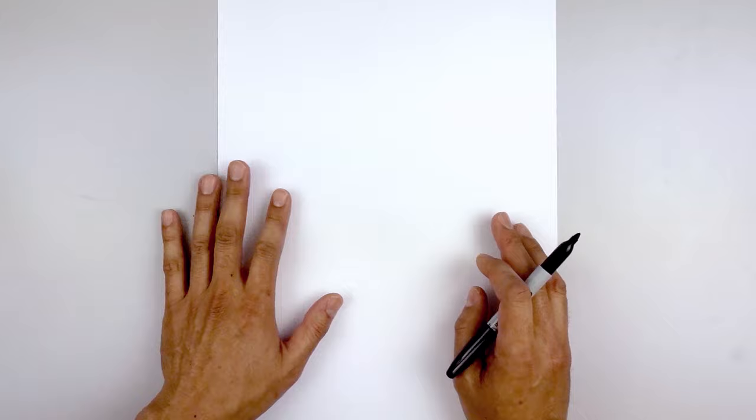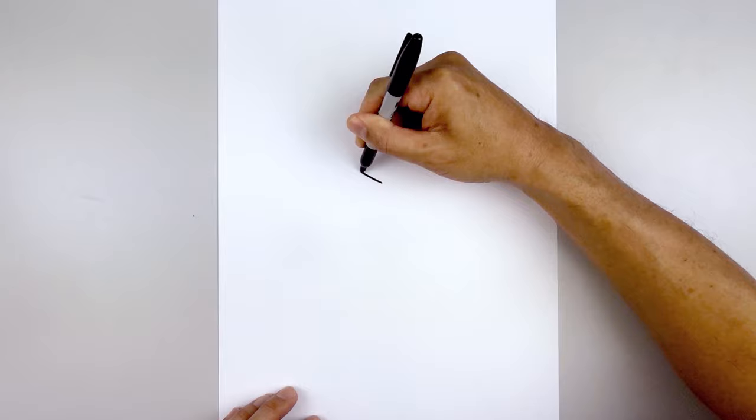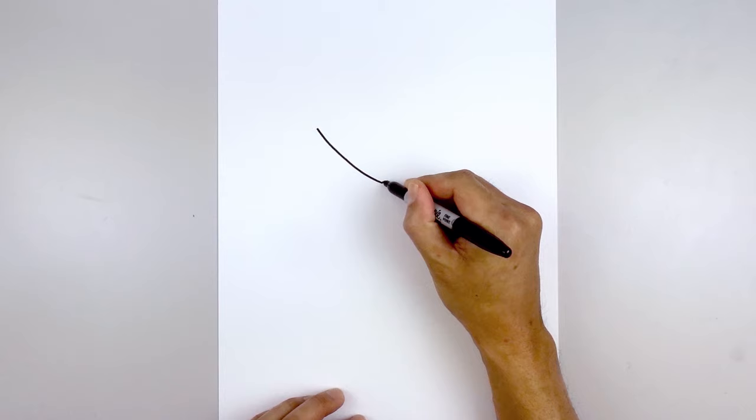We start in the center of our page with the upper eyelid. Start in the center with a point. From here we're going to curve out and up towards the left for the upper brow, just going out and then bending that back up. Let's go back to the center and do the same thing on the right — going out and bending that up towards the same height.